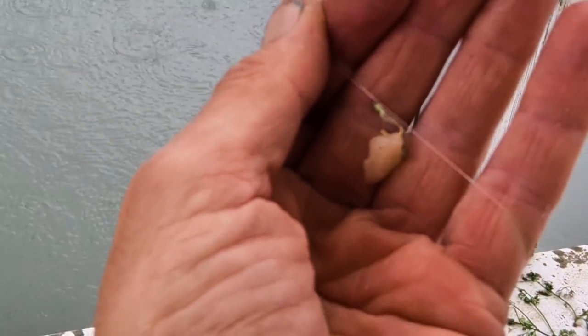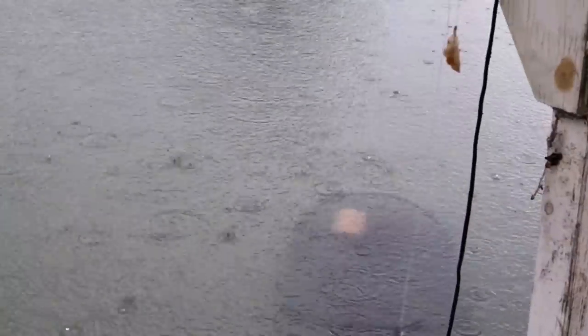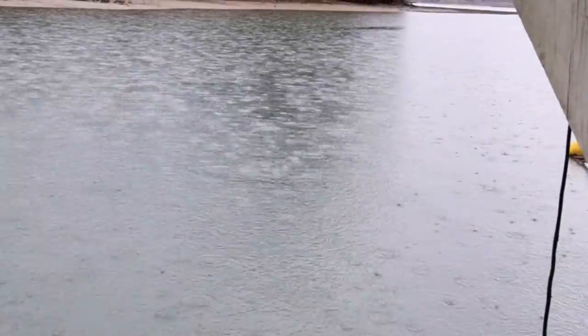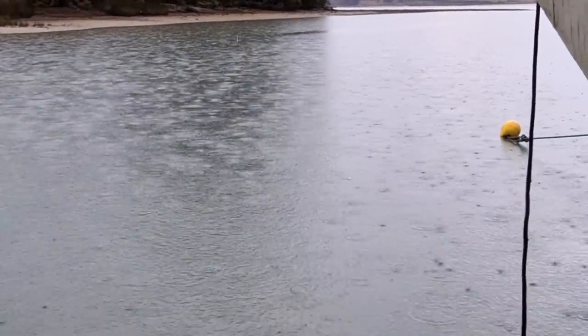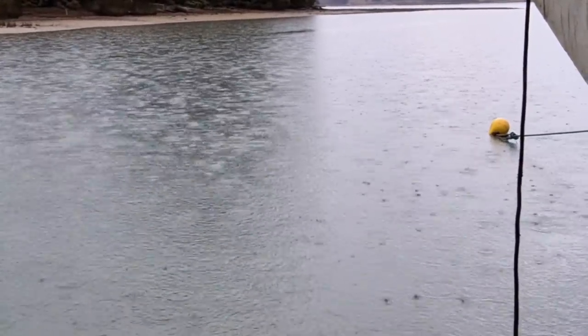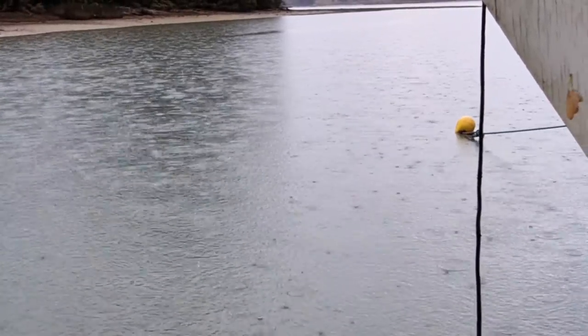I don't know if that's focusing, but that's the size of these little sabikis — they're number eight hooks, very tiny. So we're going to cast that out, there's about six on there, and hopefully something out there takes it because those yellow-eyed mullet, they're not taking anything else I've thrown out there so far. I've tried cheese, I've tried all the baits. That's squid this time.